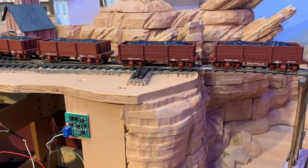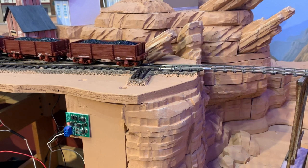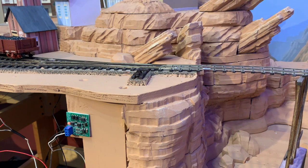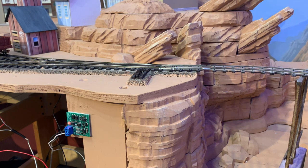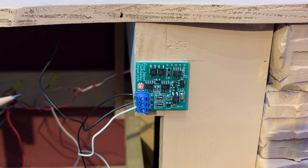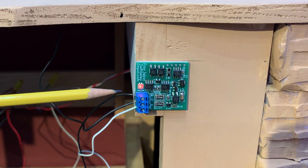Note that the Thunder Mesa layout uses an NCE power cab system for DCC control. Check the Tam Valley Depot website for the compatibility of your system before installing. With a wire soldered to the frog, the rest of the installation is simple. The wire from the frog is connected to the center terminal, while the wires from the outer terminals connect to your main layout power bus.